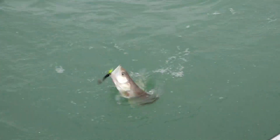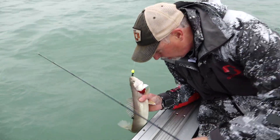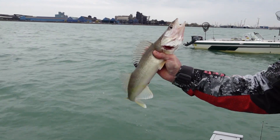We've been able to stay on pretty good all day. We've been catching ourselves just a ton of fish. What a beautiful looking walleye that is.